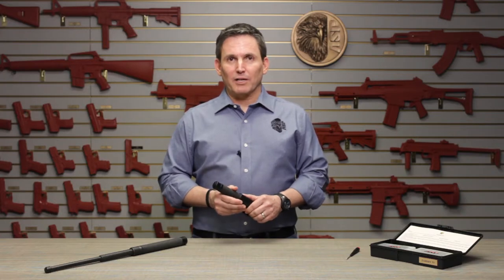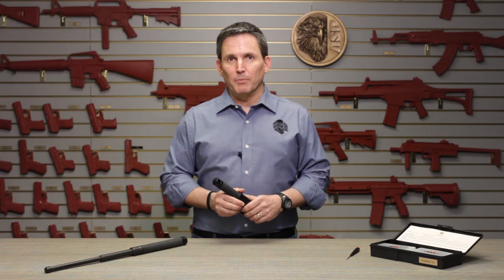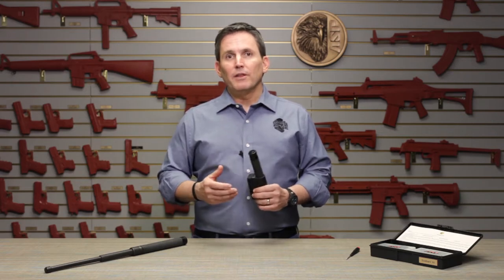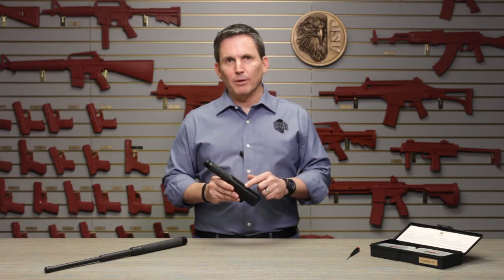Hi, it's Michael here in the ASP Product Training Room, and in today's video we're going to head over to the armorer side of the business, and I'm going to show you the three primary types of field service that you can perform on an ASP baton scabbard.